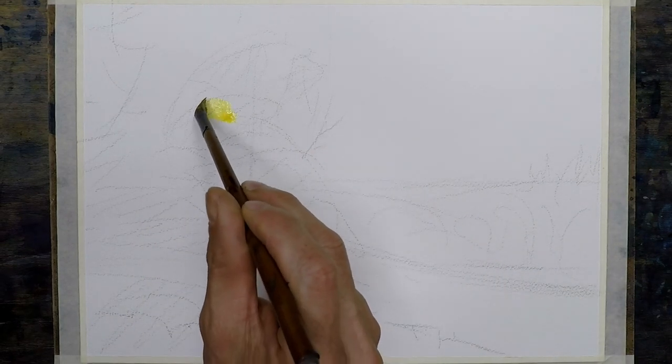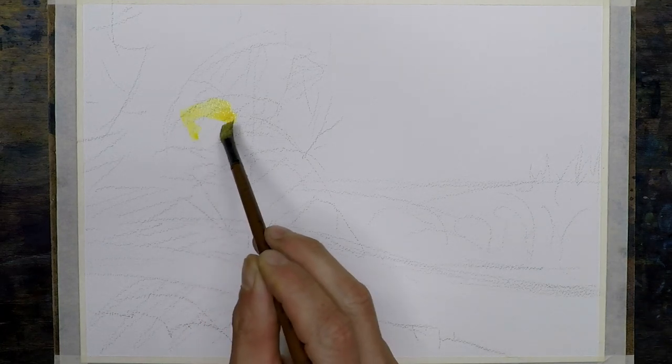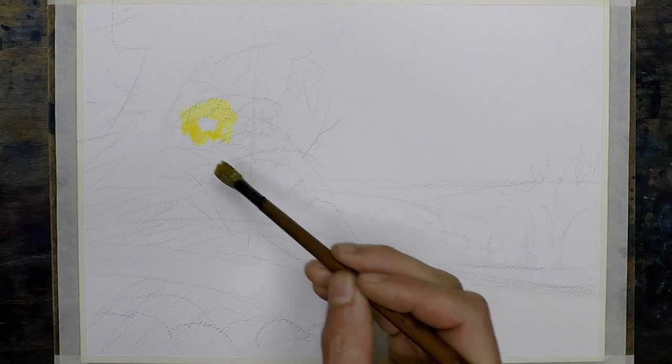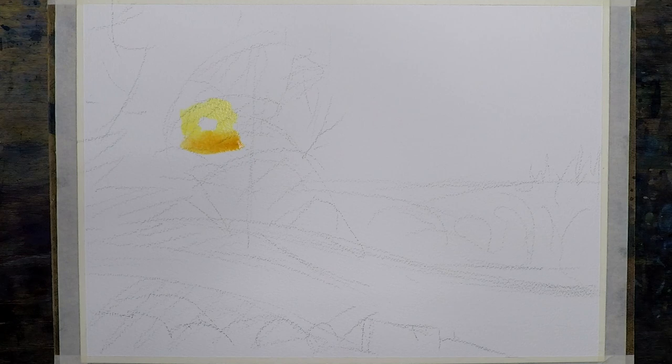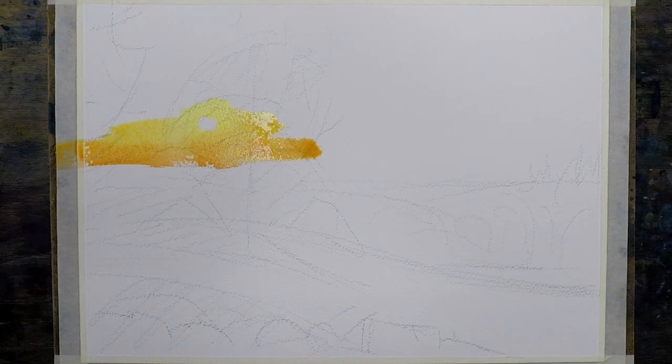With a rough drawing in, the first thing I'm putting down is the area where the brightest light is — the glow of the sun. As you saw in the reference photo, it was really bright. It's the brightest thing in this composition — the only thing that truly glows. So this is the only area that will have white in it; everything else will have some kind of color.